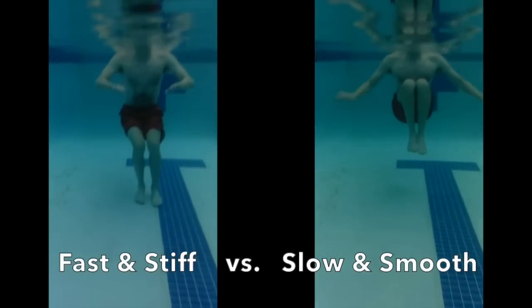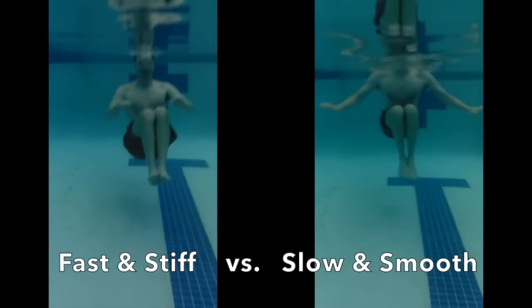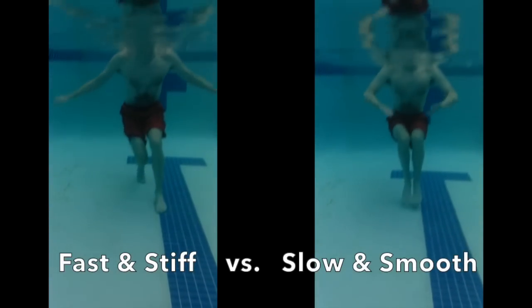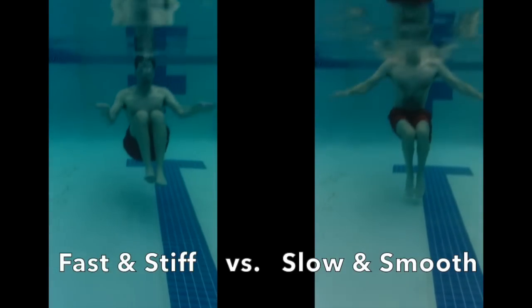It's not the speed of your stroke that keeps you afloat. Slow and smooth motions beat fast and stiff motions. I may be working harder on the left but I'm sinking.